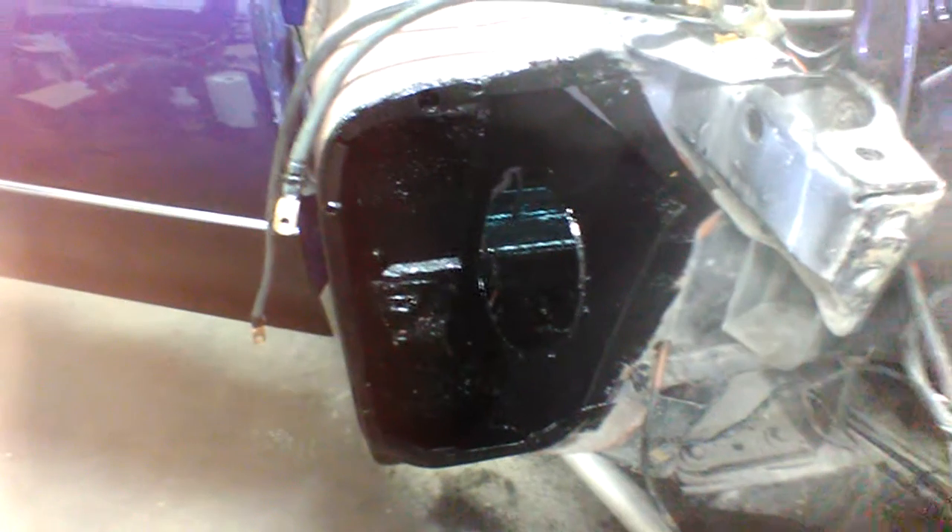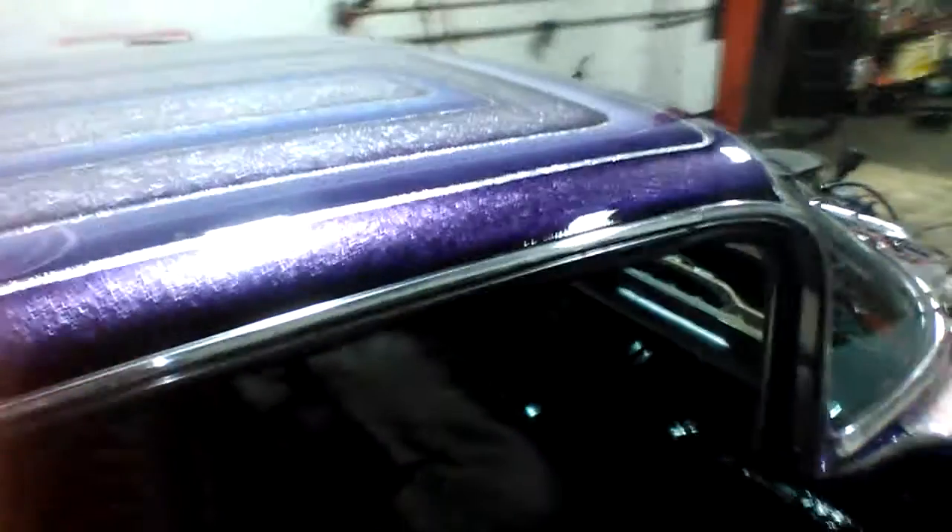We resealed the inner fender here, where the evaporator core for the air conditioner is going to live. The wives and the girlfriends appreciate this, both of them. We got the heater control box reinstalled today. And that's why we spent so much time redoing the firewall and the floors.